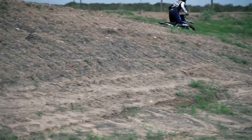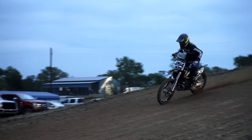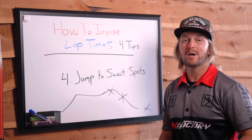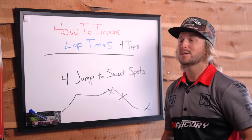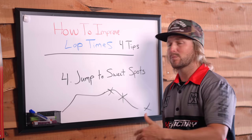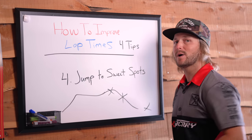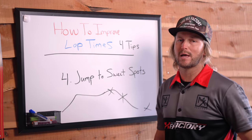Jumping to the sweet spot is going to improve your timing and 100% improve your lap times because it's going to improve your comfortability around the track. If you case a jump or case two or three in a row, you can create so much anxiety that your arms swell up with arm pump, you get out of breath, and you just want to pull off. So if we can jump to the sweet spots, it's going to calm you down, speed you up, and you will 100% drop your lap times.